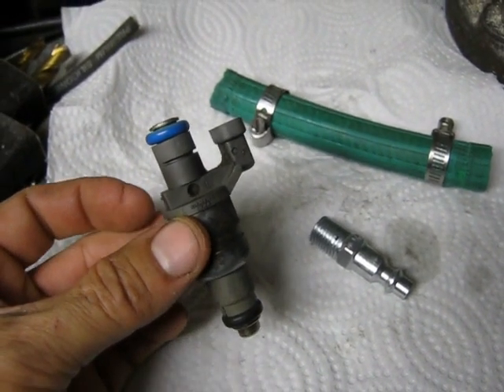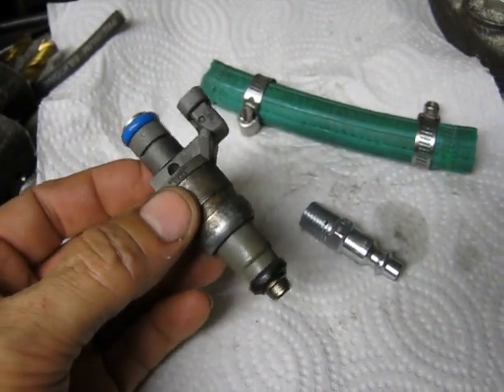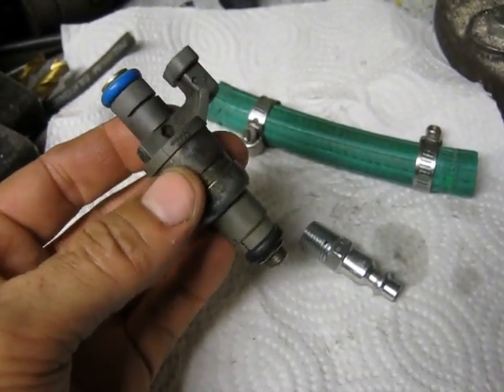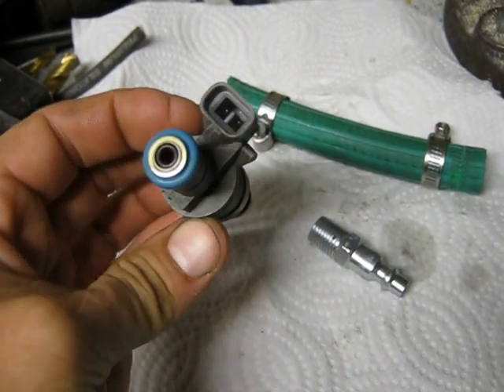I wanted to clean out the injectors from my Saturn that broke the timing chain. While I got the head off, I was going to clean the fuel injectors out.